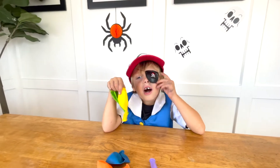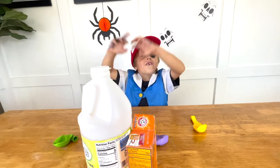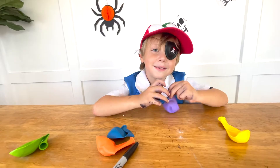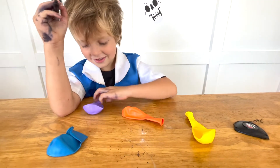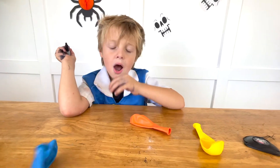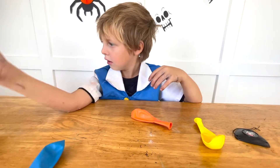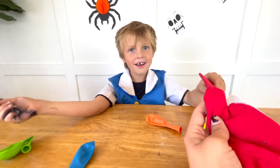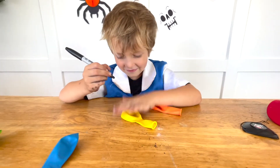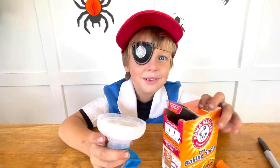What are they? Baking soda and vinegar! First, put water in your balloons. Next, put your baking soda into the balloons.